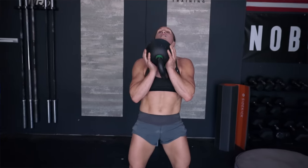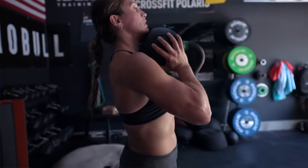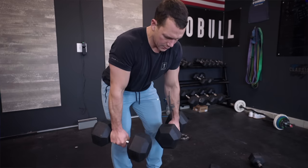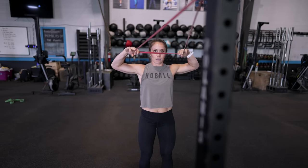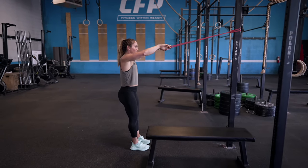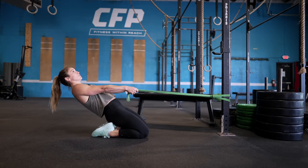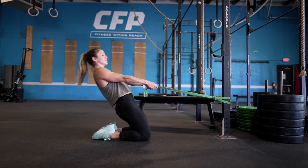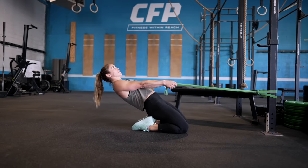In stage number one you'll primarily work with bodyweight exercises, resistance bands, and lighter weights. The goal is to build a strong mind-muscle connection and improve your movement patterns — it's all about perfecting your form so you can avoid injuries and maximize your gains. By taking the time to prioritize your technique, you're going to establish good habits that will carry you through your fitness journey and set you up for long-term success as you continue to get stronger and incorporate more weight.